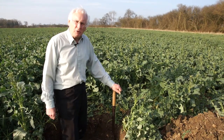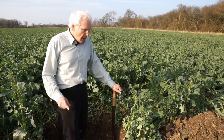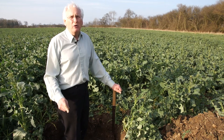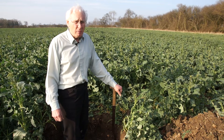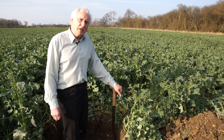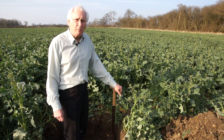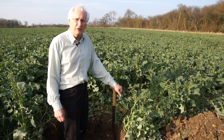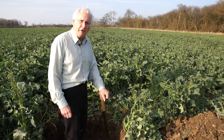Let's think about crop roots. I'm standing here in a field of oilseed rape. Oilseed rape roots will go down 150 centimetres — that is five feet deep. Cereals tend to go about 120 centimetres deep, but oilseed rape will readily go down 150 centimetres. If ever you get roots blocking your field drains, it's more usually oilseed rape roots rather than cereal roots.